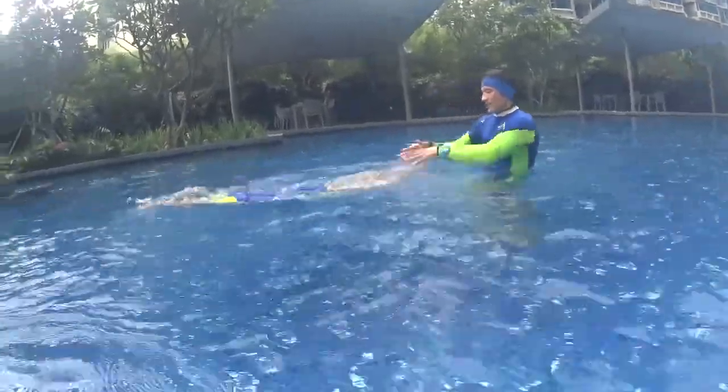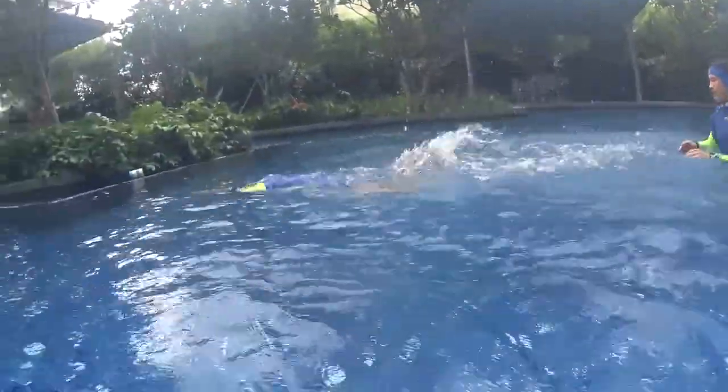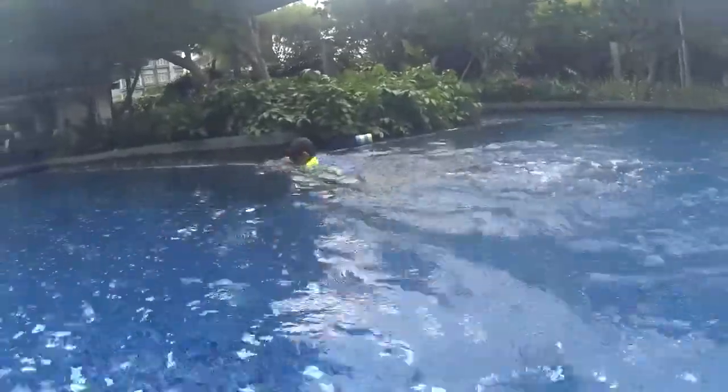Head down, dolphin kick — one, two, three, four, five. Very good.